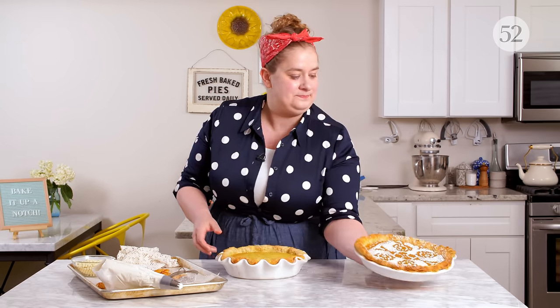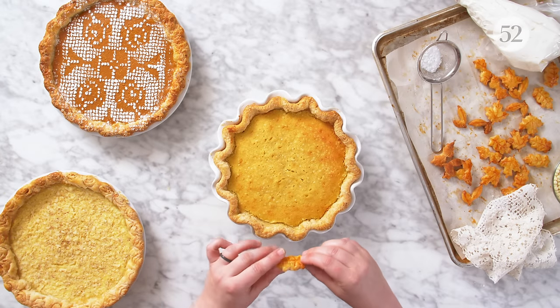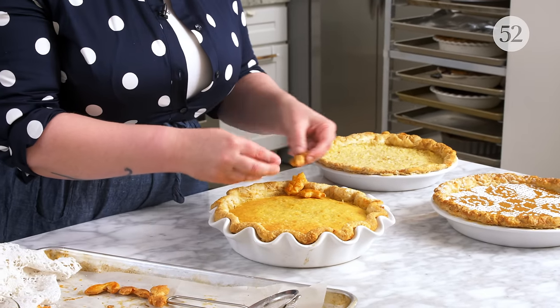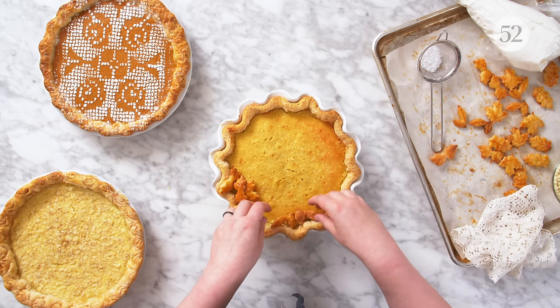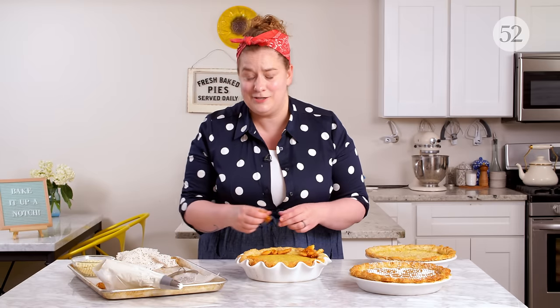That's such an easy way to decorate a pie and it looks like a million bucks. Another favorite way is to make little cutouts — you can make these with scrap dough like I talk about in part one of the Bake It Up A Notch Pie Spectacular. You want to bake these separately because you wouldn't be able to put crust cutouts on the liquid custard — they would just probably sink in. So what I like to do is use them to decorate the pie afterward by arranging them anywhere on the pie or around the outside edge in little clusters. Really fun, really cute, and something different to help bring that pie to bake it up a notch.